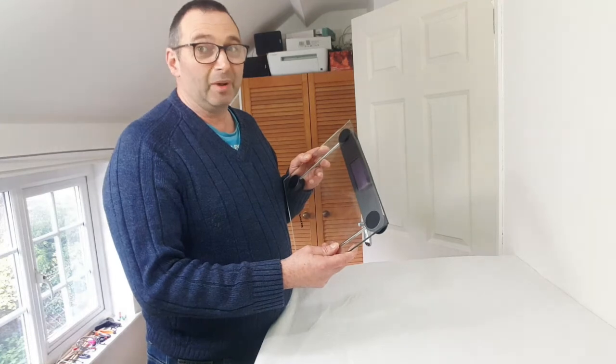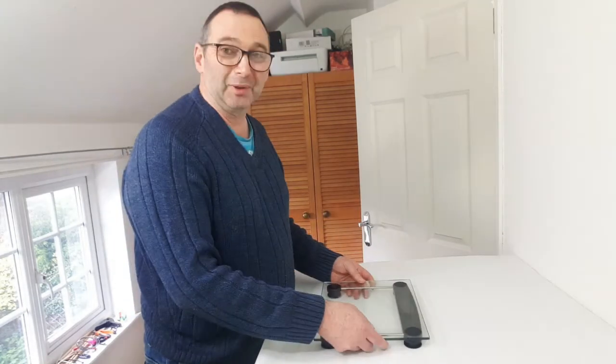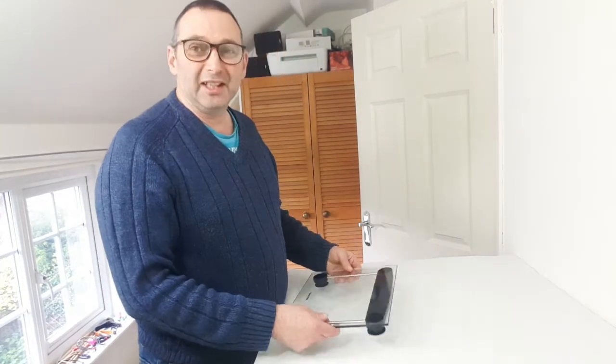What a shame. Never mind — I've got a set of bathroom scales so the money wasn't wasted. They were really cheap actually, I couldn't believe it. Like I say, they were just over a tenner in UK money. They've got a 15-year warranty for just over 10 quid — what can you say.